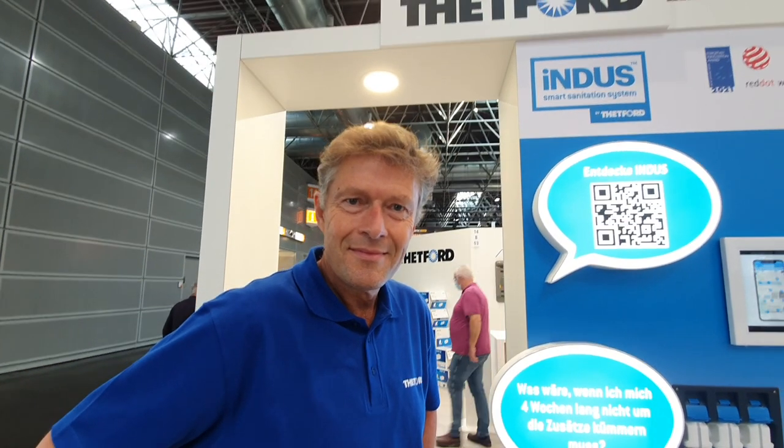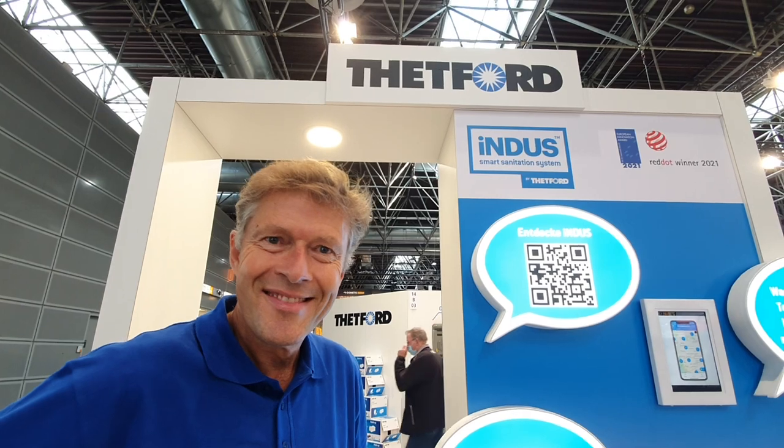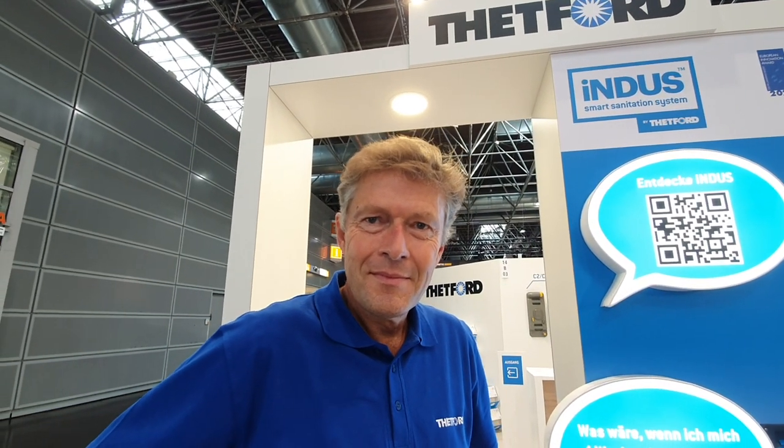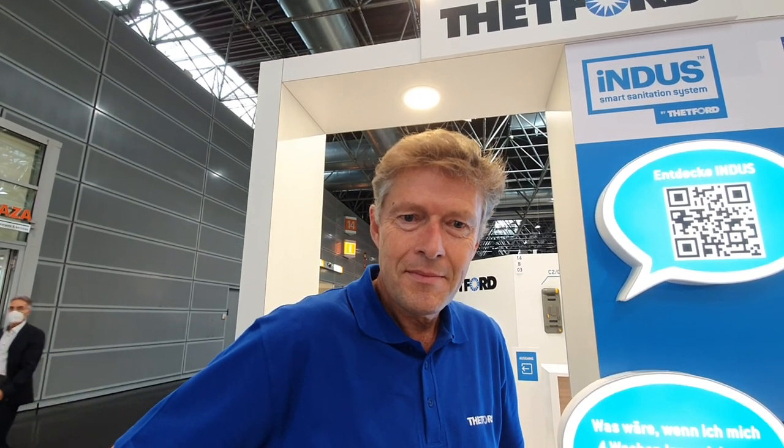Hello, today I've got Norbert here from Thetford. Last year Thetford introduced a new system for wastewater toilet management, and it still seems a little bit complicated. I've got Norbert here to explain how the Indus system works. Okay, thanks Alan. Good to have you here.